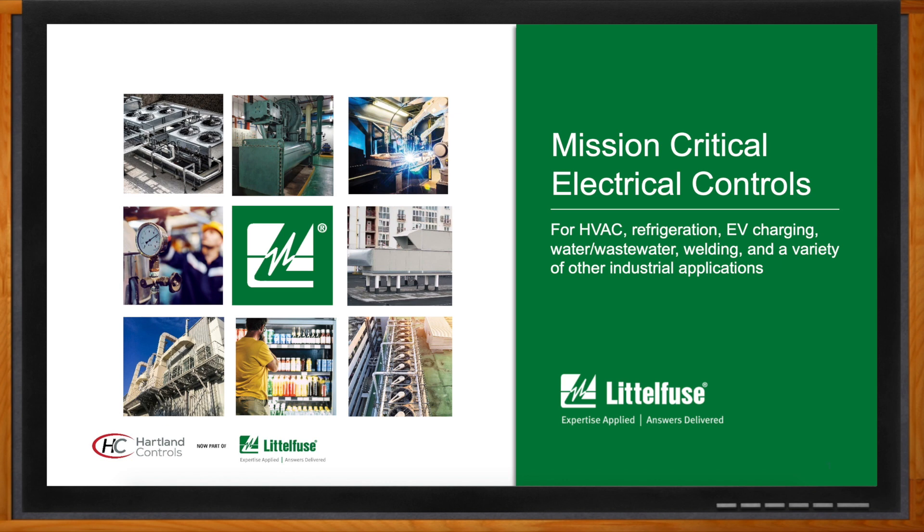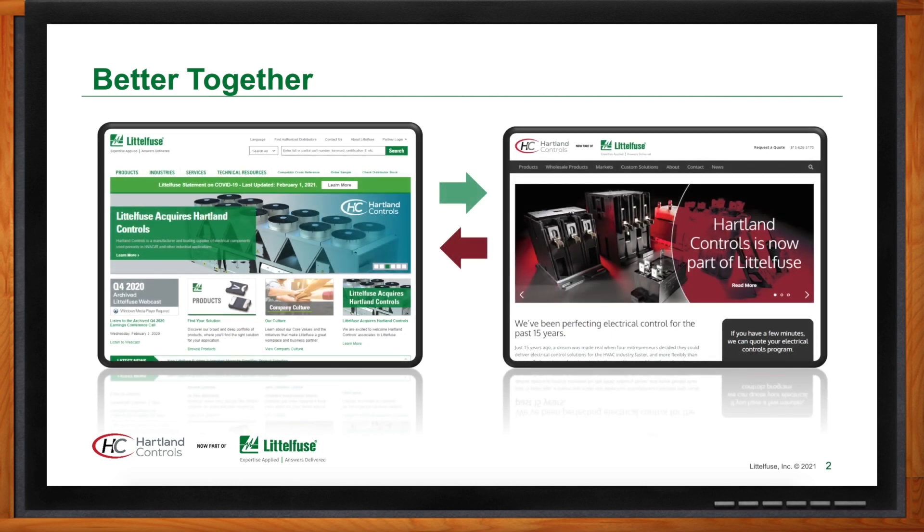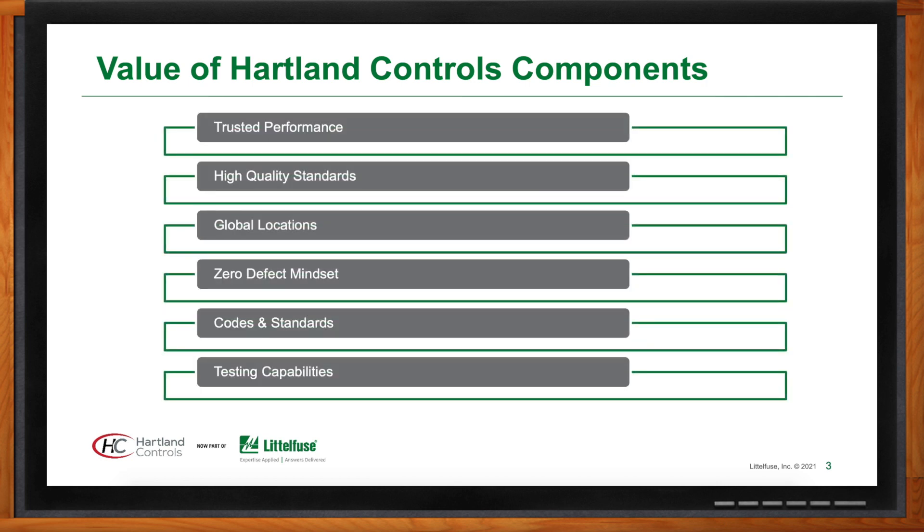We're talking about mission critical electrical controls today, and we're highlighting Heartland Controls — now part of Littelfuse. That's correct: an acquisition earlier this year by Littelfuse, adding Heartland's core products to their offering and expanding their footprint into the HVAC market. Under the Heartland Controls umbrella, there are four main product categories: definite purpose contactors, fan control relays, motor run capacitors, and Class 2 transformers. They also manufacture a whole-home generation transfer switch.